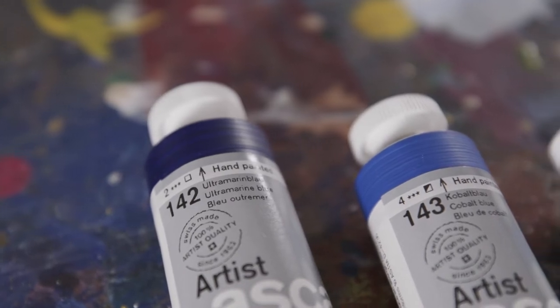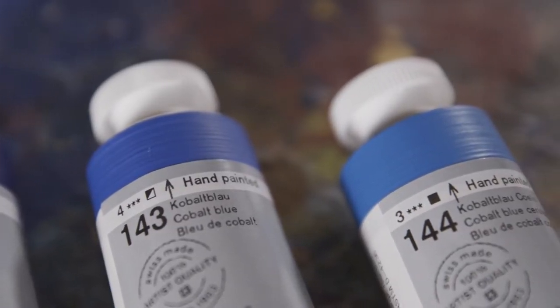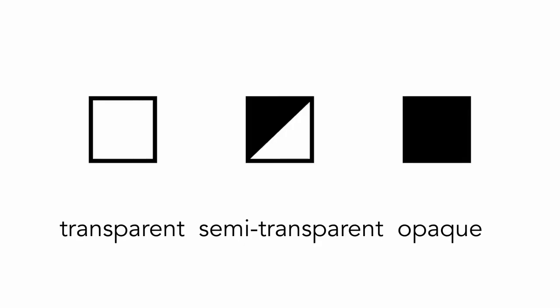The covering power of Lascaux colors is indicated on the label. A black square indicates that the color is opaque. An empty square signalizes a transparent product.